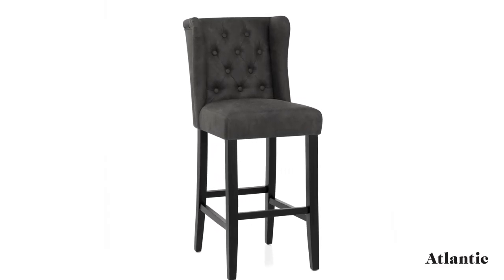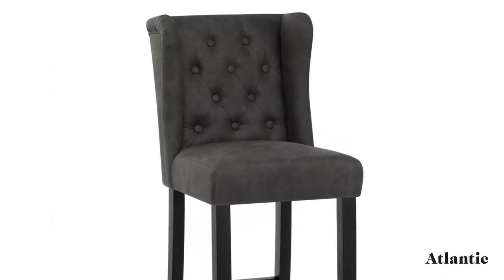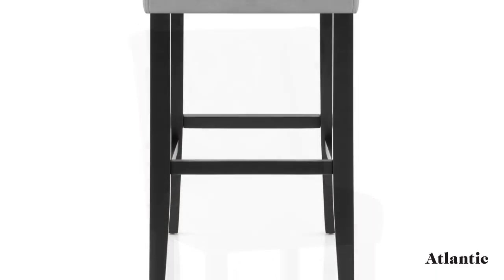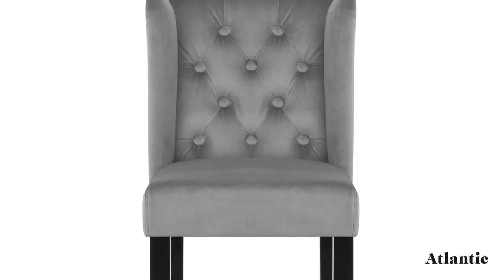Introducing the Pemberley Barstool, a contemporary classic that is full of character. Four solid wooden legs form a strong frame which is reinforced by bracing bars that also act as a footrest. A black satin finish is available for a modern appeal, or an antiqued oak finish provides a rustic look.